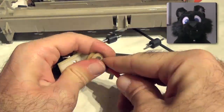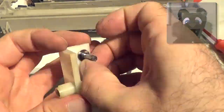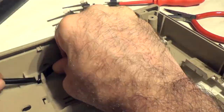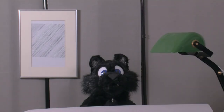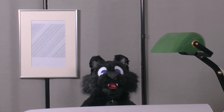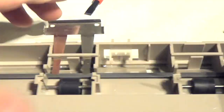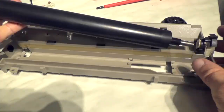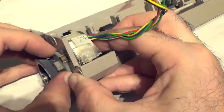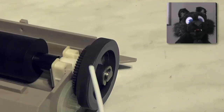The disassembly was simple enough — no hidden screws and just some glued cardboard. I took the case for a nice wash in the sink, which was way too dark to film, sorry! I also put some oil in all the moving parts.